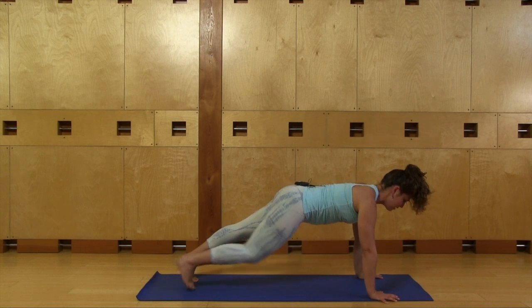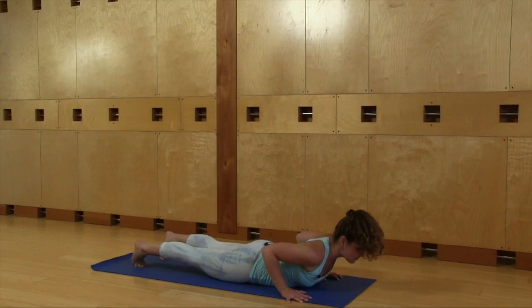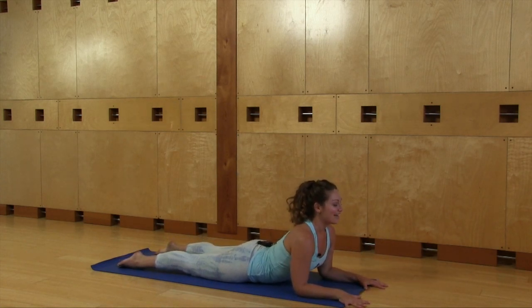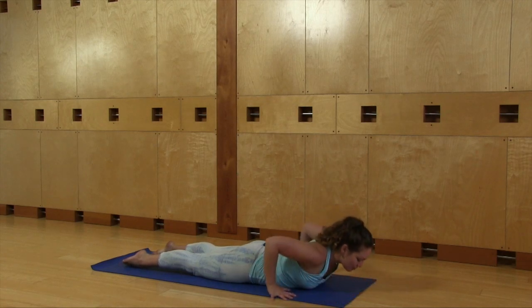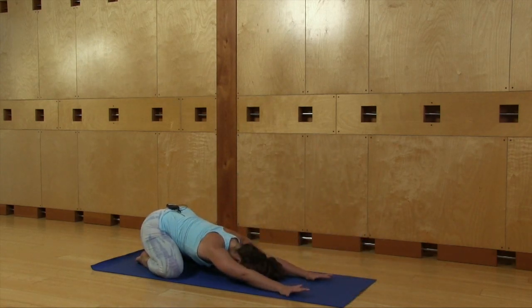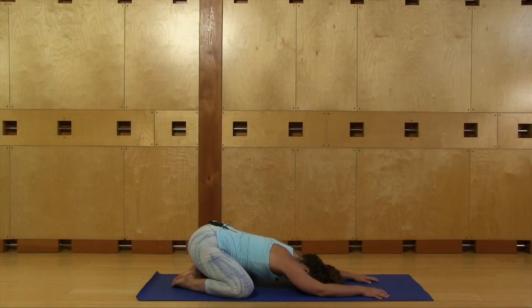Fingers come to your shins as you breathe in halfway lift, exhale fold, hands come down. You can walk or jump to plank. Bend your elbows and lower all the way down. Sphinx pose, prop up onto your elbows, breathe in. Exhale, push back. Child's pose — just one breath here, forehead resting. Breathe in. Inhale and breathe out.